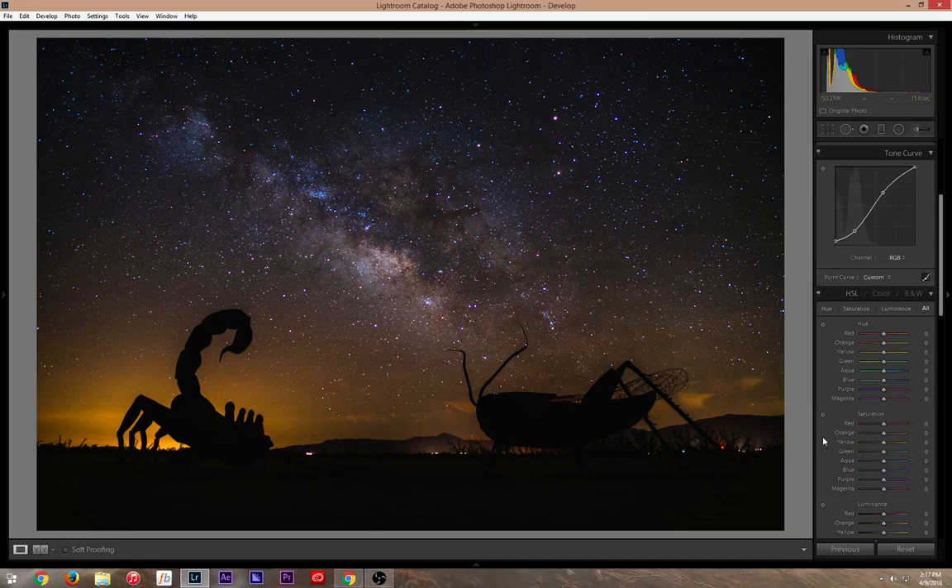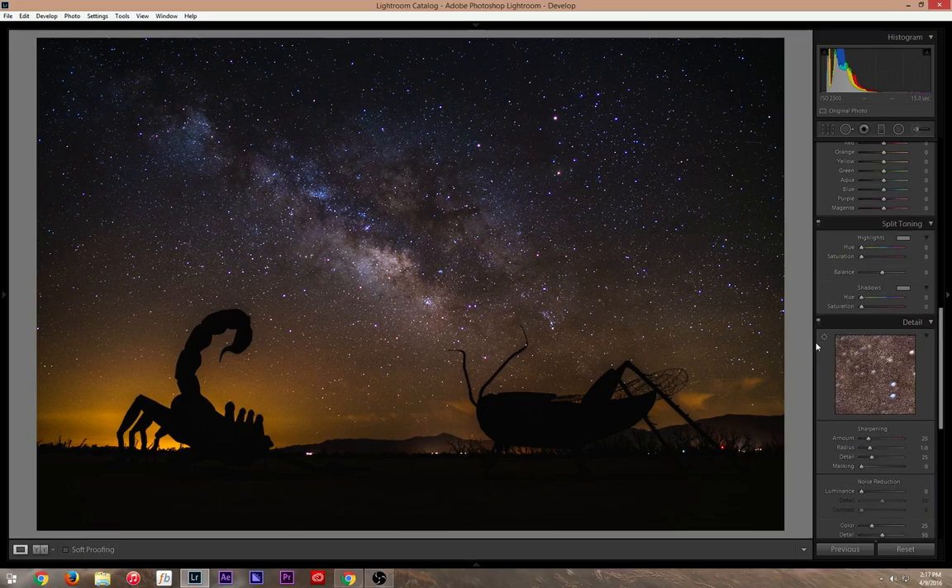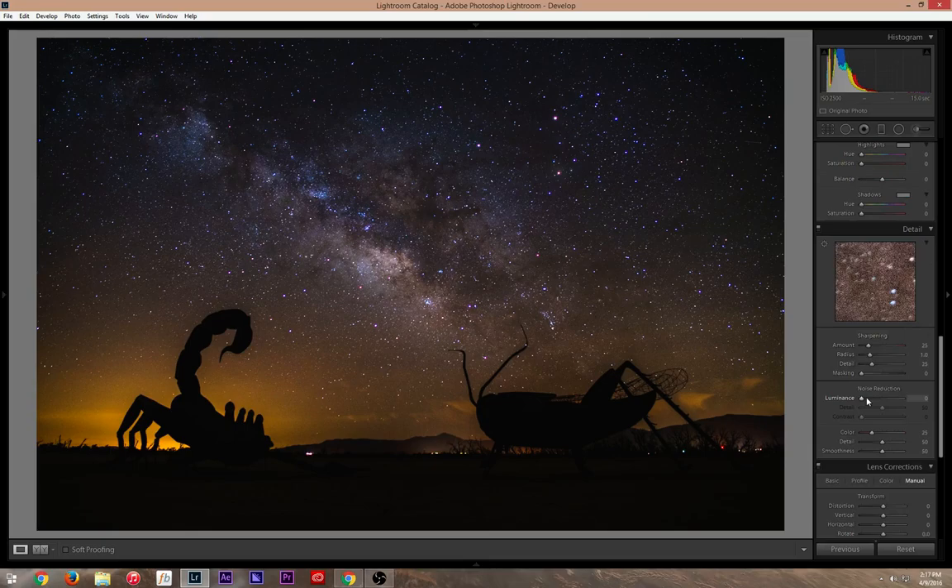If you have a little noise, under sharpening and noise reduction you can bring it up a tad. If you go too much you lose a lot of detail — stars disappear and it looks blurry. I just bump it up a tiny bit, probably around enough to cut out the noise, then bring the detail back so it looks a lot cleaner.